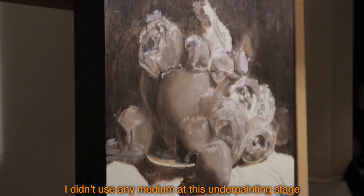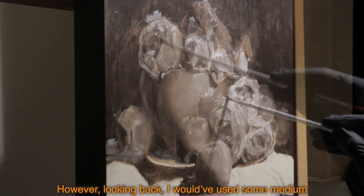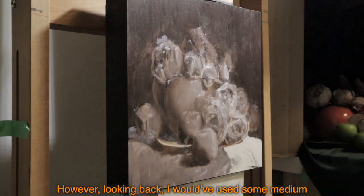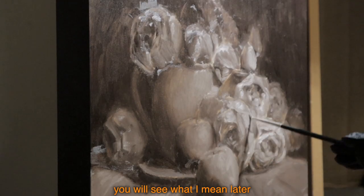I didn't use any medium at this underpainting stage — it's just pure paint. Looking back, I would have used some medium, because pure paint led to a look I don't like. You will see what I mean later.